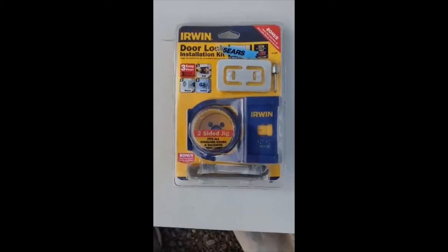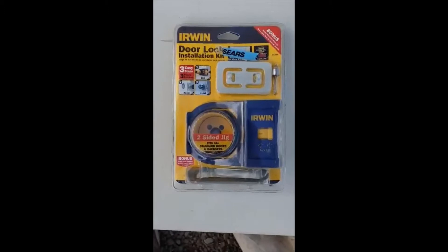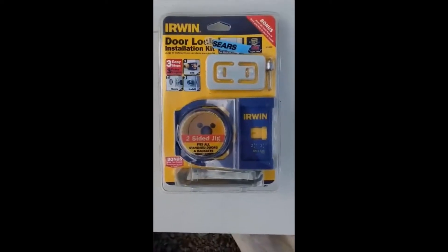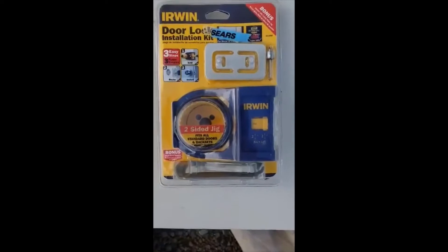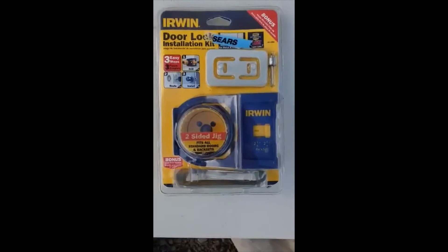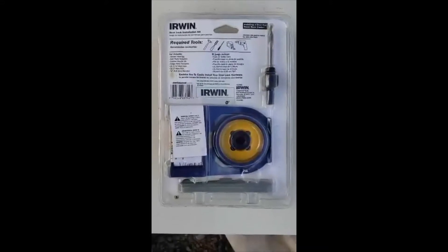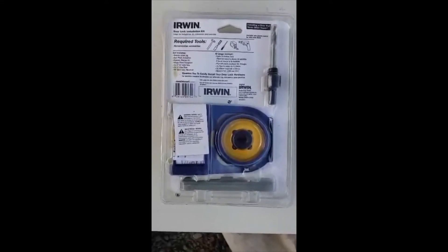If you don't have the door drilling jig, you can either use the instructions that come with the deadbolt or doorknob, or you can buy one of these. They're fairly cheap at the hardware store. It looks like it's about one and three quarter inch maximum, which is standard for industrial doors. It comes with a mandrel, a two and an eighth inch hole saw, and a one inch hole saw.